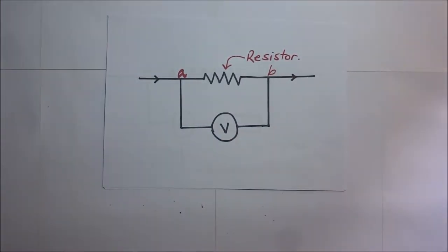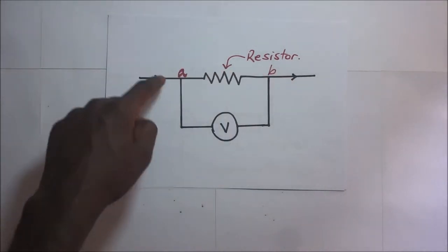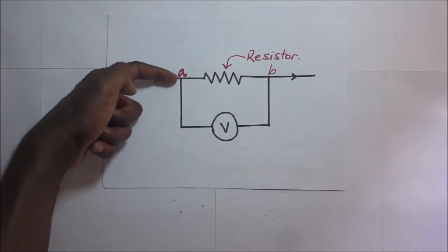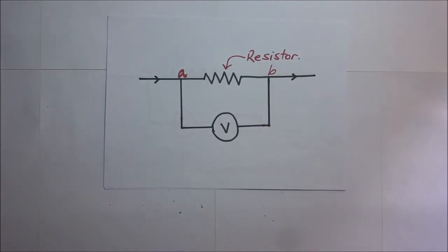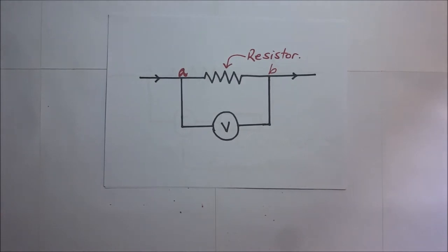An ideal voltmeter should not draw any current from the circuit for accurate results. But practically speaking, that is not exactly possible. So voltmeters are designed to have a very high resistance so that only a very negligible amount of current may pass through them.